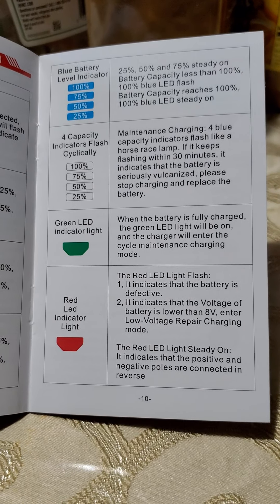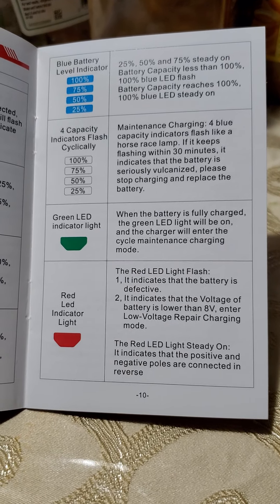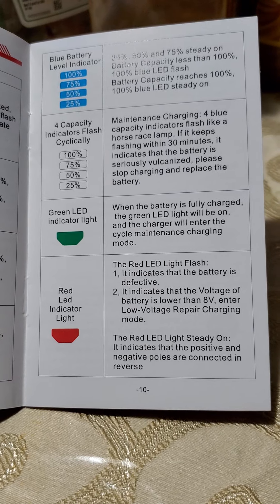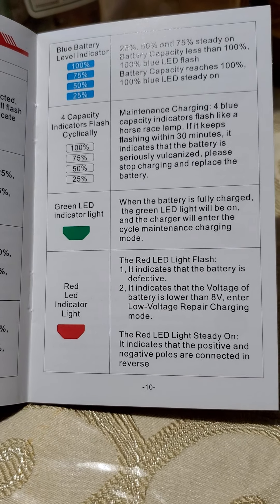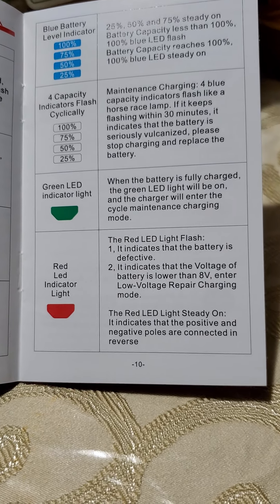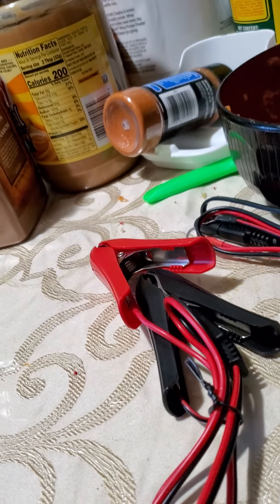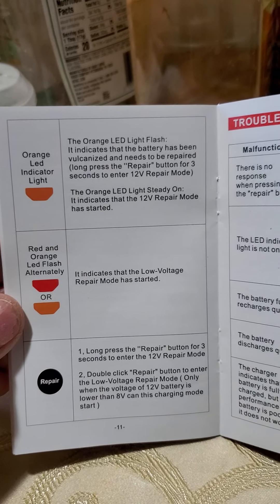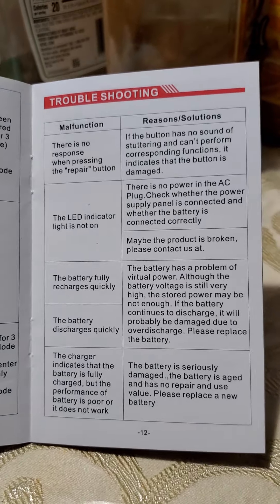The capacity indicators show charge level. If it keeps flashing within 30 minutes, it indicates the battery is seriously vulcanized — stop charging and replace the battery, which means it needs a serious cleaning. My suggestion — just a disclaimer, not professional advice — is to open the battery outside, pour out the old acid safely, wash it out with vinegar to dissolve calcium buildup, then add fresh battery acid and try again. But I would not officially recommend that.